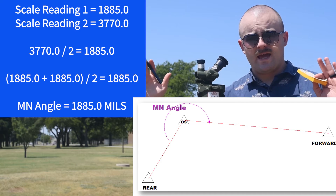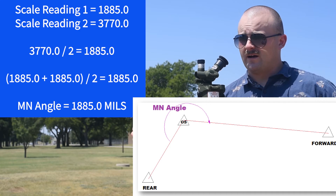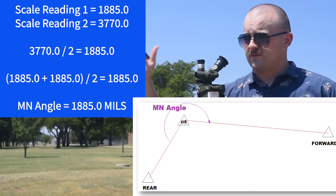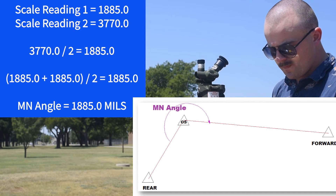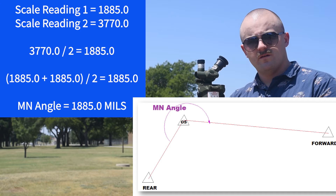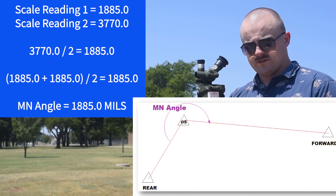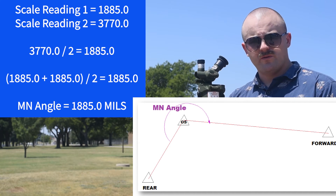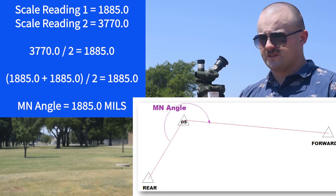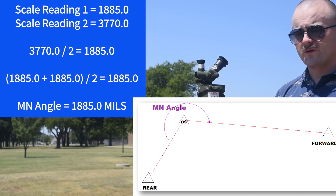Then I could take that angle in between the two, apply it to my rear azimuth, and that'll give me my grid azimuth to the forward station. The tolerance for this between your first and second readings, after you do the math, is 0.5 mils. After I divide that second reading by two, it should be within 0.5 mils of my first reading. And if it's not, you simply restart and try it again. That's it as far as measuring angles.